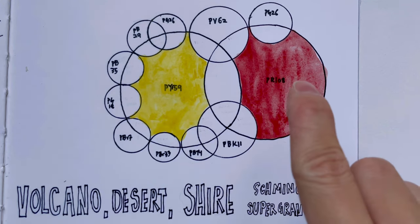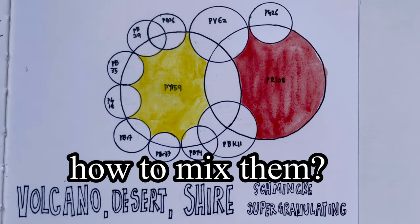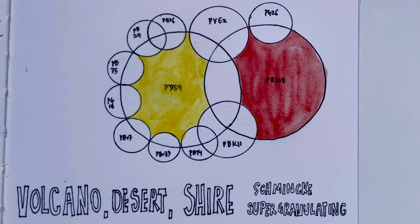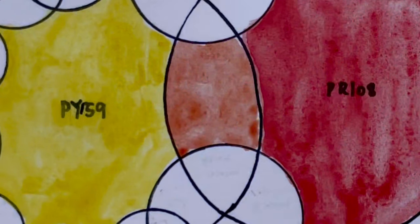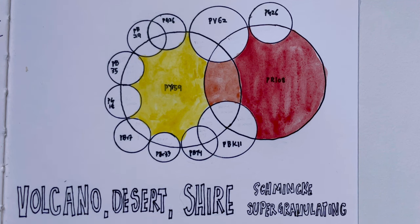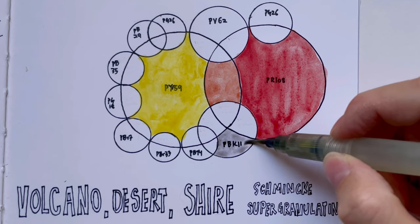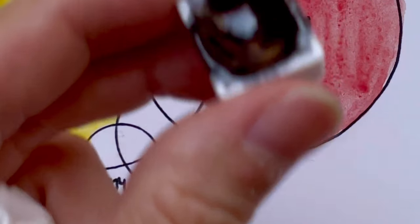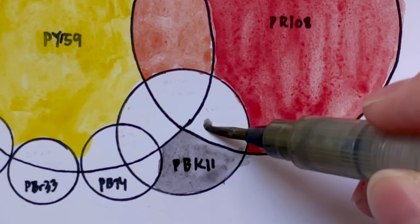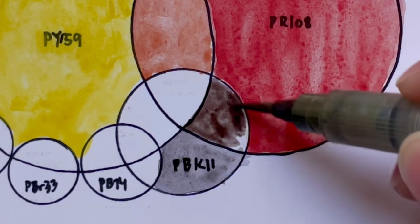PY159 is Volcano Yellow and PR108 is Volcano Red. These two form the main bulk of the colours — whatever you have from these 15 colours is actually just a mixture of these two. When you mix Volcano Yellow and Volcano Red together, you get Volcano Orange. I quite like this colour — it's a very nice coral orange. PBK11 is our mask black, a very popular colour used in many colour ranges in the Supergranulation series because it is a granulating black and the granulation is absolutely beautiful. So Volcano Brown is the red plus PBK11 — you can see it looks like it has got more black than red.